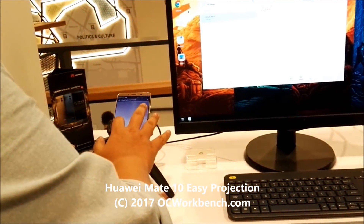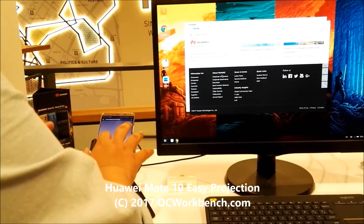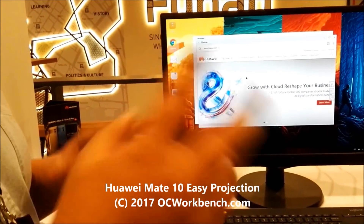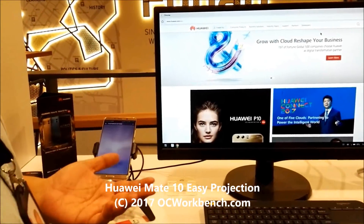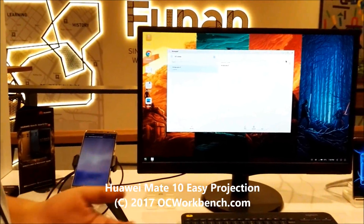With that, you can launch just about any application you like. For example, I'll launch a website right now. To navigate around, your trackpad becomes a dual-finger trackpad, allowing you to scroll up and down. It also allows you to go full screen, and when you're done, you just turn it off.